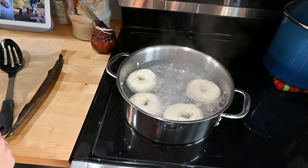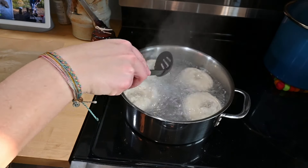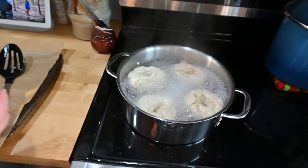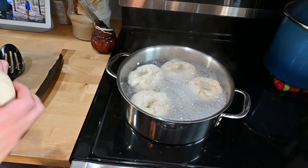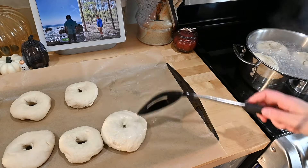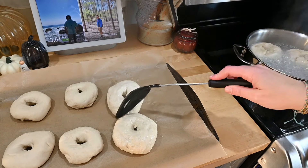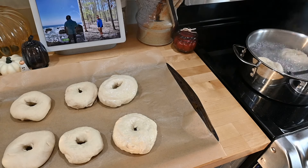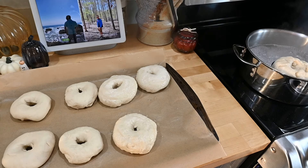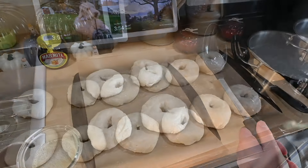We're going to do that for one minute and then flip them. Look how ugly that side is — well, that other side's not too bad.